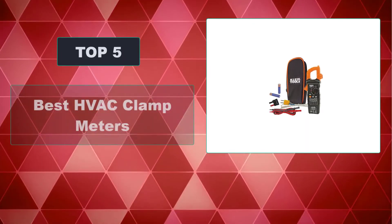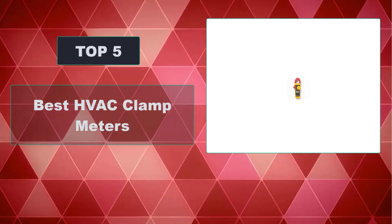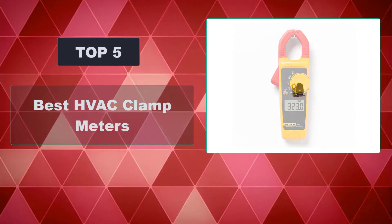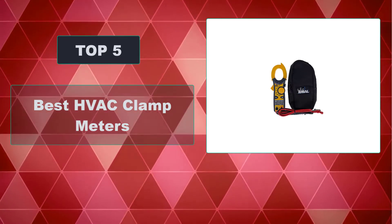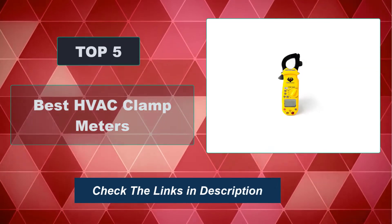In this video, we're going to review the top 5 best HVAC clamp meters available on the market. We made the list based on their popularity, quality, price, durability, user opinion, and more. To see the most up-to-date prices, check out the links in the description below.